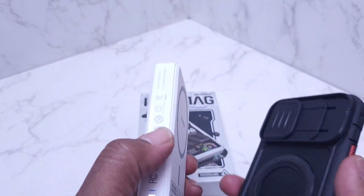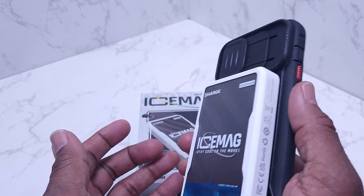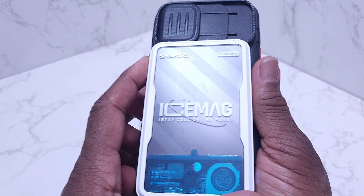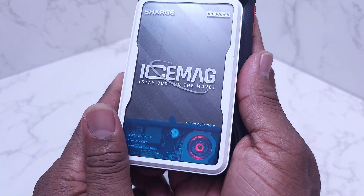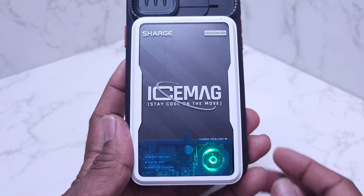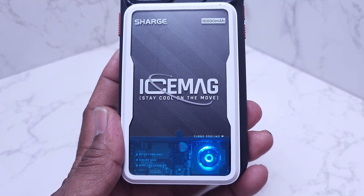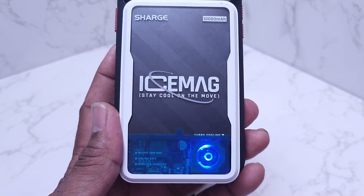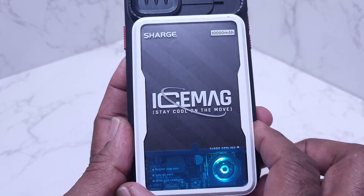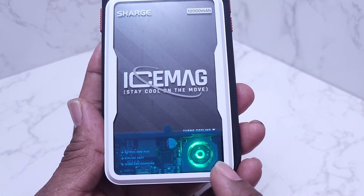I'm going to attach it to my iPhone. The magnetic connection is pretty strong — it's not going to come off. The device just turned on and started charging. Another thing I like about it is that the fan changes colors while it's charging, which is pretty neat. This thing will stick to your device like glue.